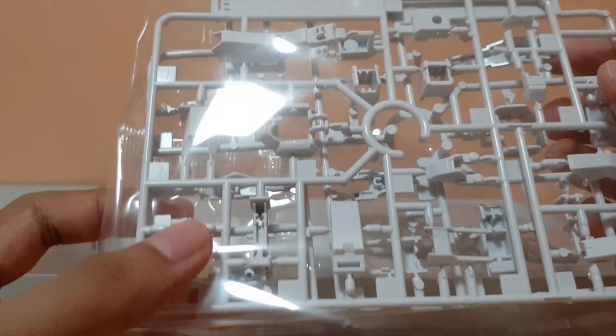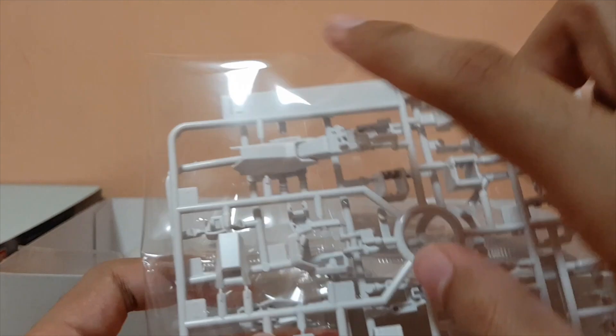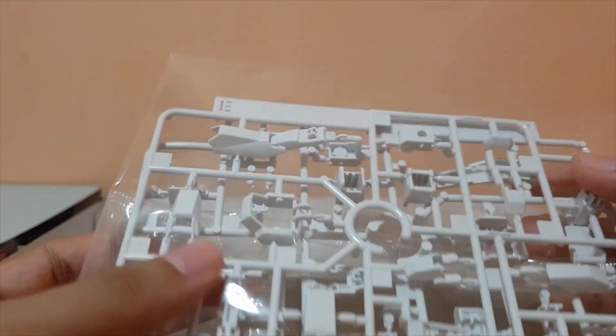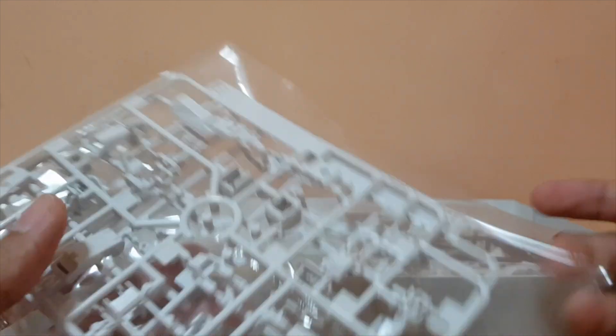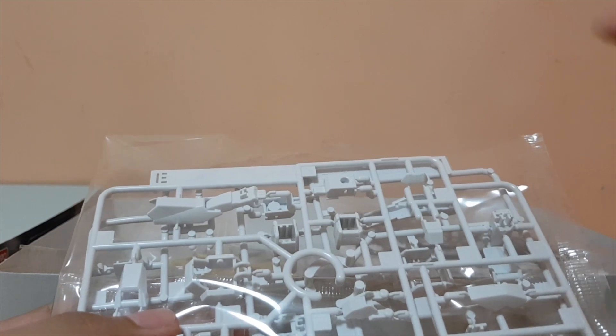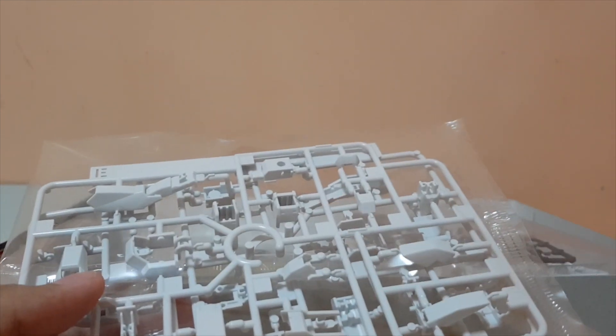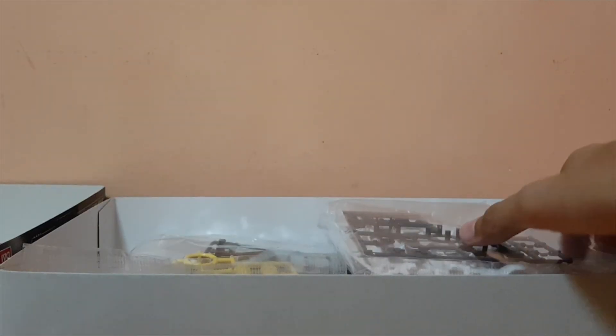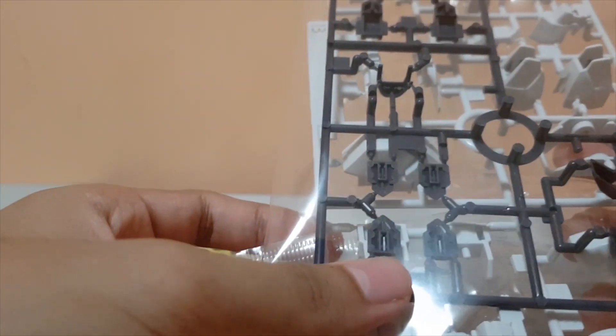The white parts — the plate with all the white parts — that says they're armed slaves. I also ordered another Full Metal Panic kit, not just the Arbalest. I just realized the packaging is really neat. Then you get more gray parts and the armor, which is again for the armed slave.